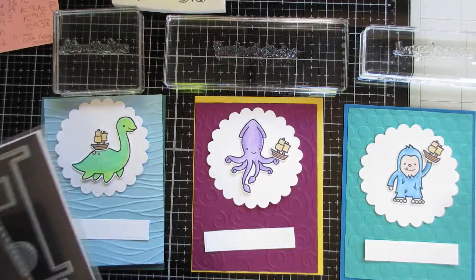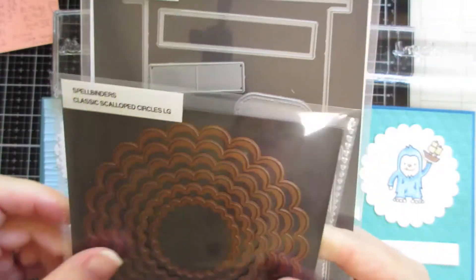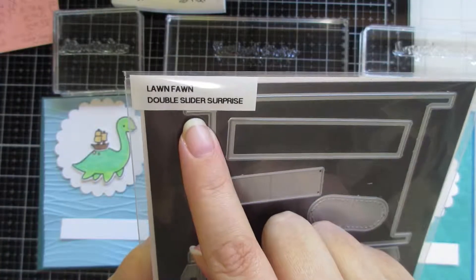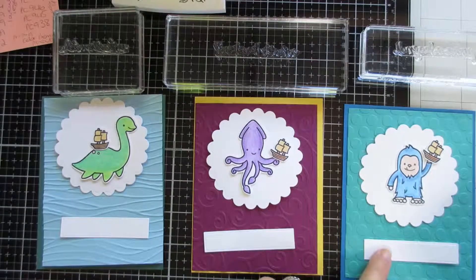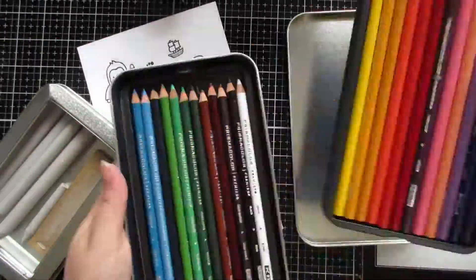Here I was just showing you — I was using some Spellbinders classic Scallop Circles, just for another element on it. Within the double slider, I'm using just one part of it as a label. I can't remember if it's actually a label in that die set, but I'm using it as a label for this particular thing.